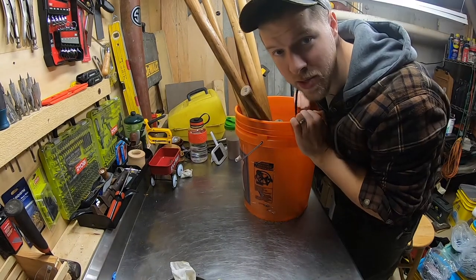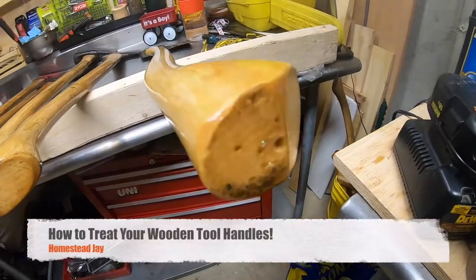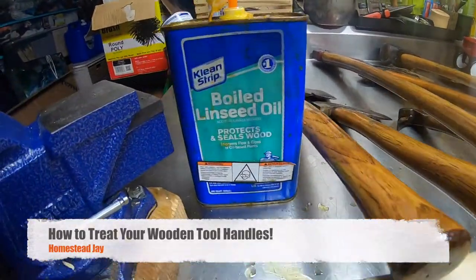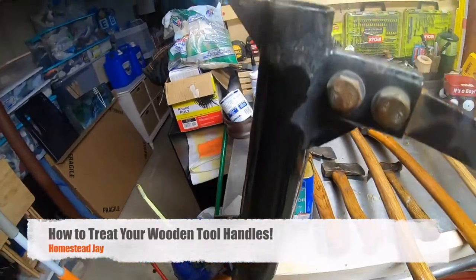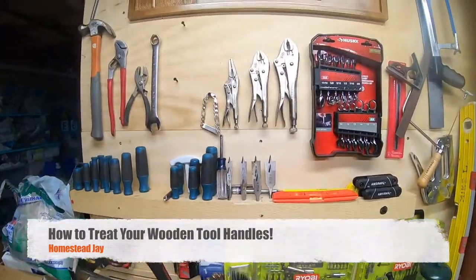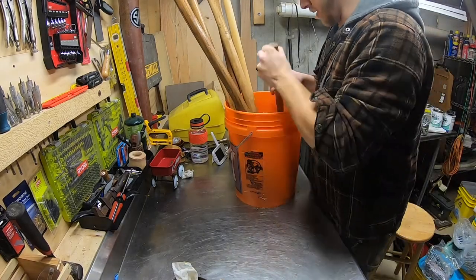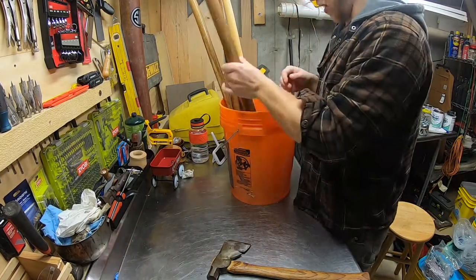All right, today we're going to treat some axe handles, so stick around and I'll show you what to do. Welcome back to the homestead — we are going to treat all our axe handles today.